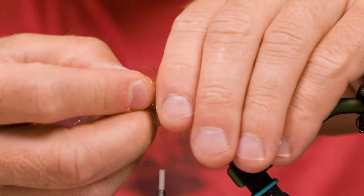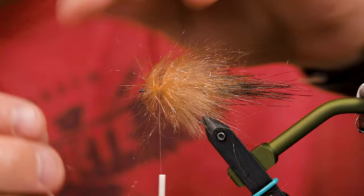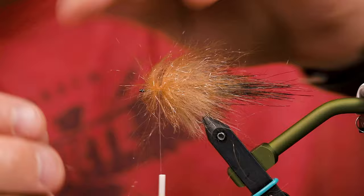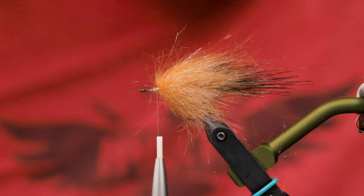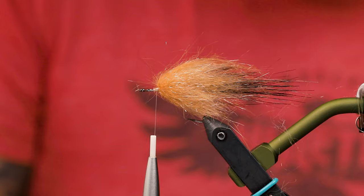At this point, because we will be trimming this, we can just put it on full length to save some time. There we go — so this will all be trimmed. Looks like a mess right now, but it will get pretty, I promise.